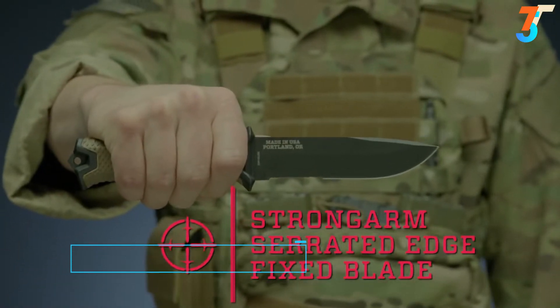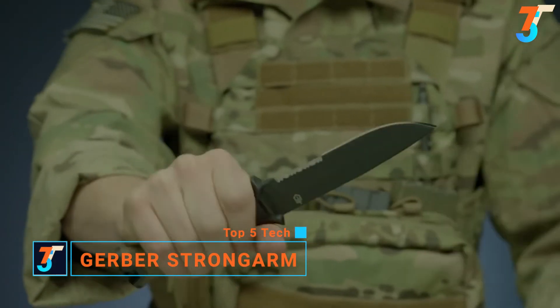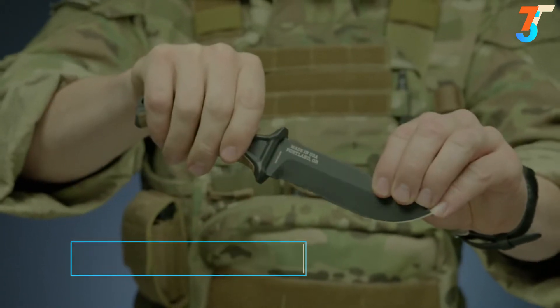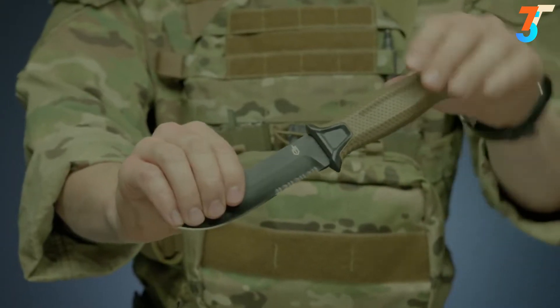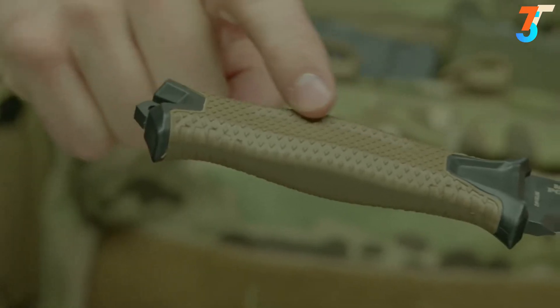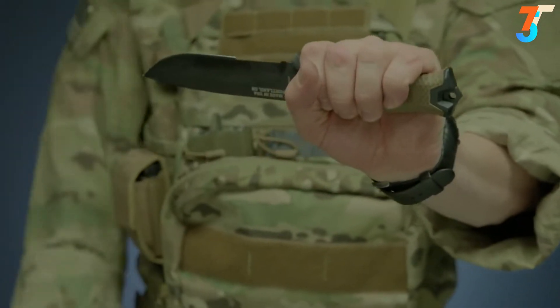This is the Strongarm Serrated Edge Fixed Blade Knife. It features full tank construction with a 420 high carbon serrated edge blade for strength and versatility. It's coated in black ceramic for low-profile use and corrosion resistance. The knife's handle has a rubber overmold engineered with a diamond texture for superior grip in all conditions.